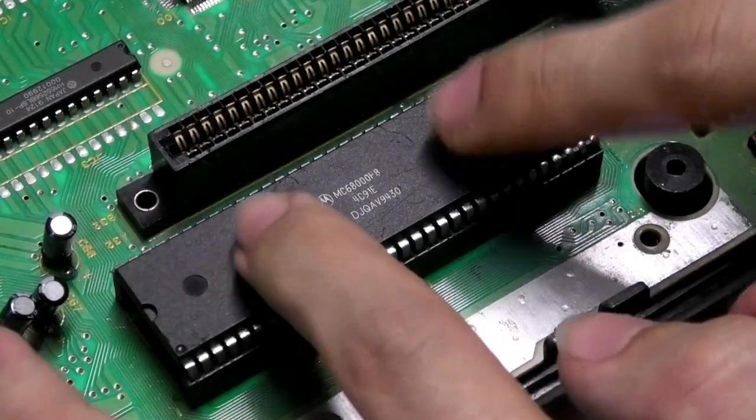Here goes number two — the one that looks the part. I've got high hopes for this one because it looks genuine. And so far my hopes have been dashed. I'm going to try removing the cartridge, putting it back in a couple of times, turning it back on. No, still nothing. Mega CD test — take the cartridge out and see if the Mega CD does anything. No.